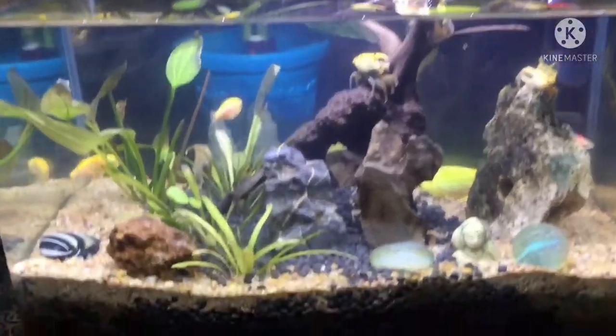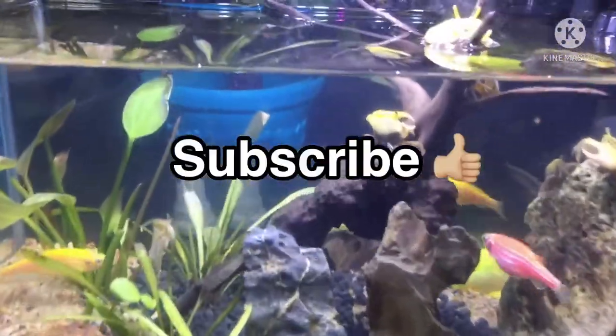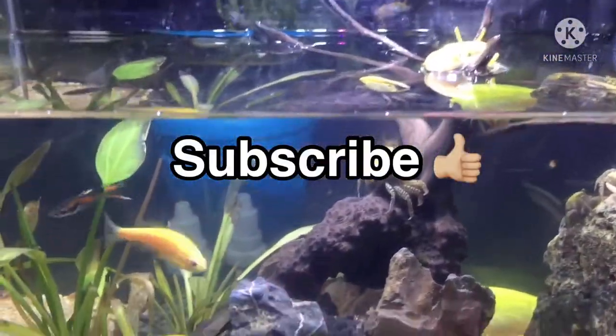If you have any issue, subscribe to the Aquarium channel. Like, share, and comment. Thank you.